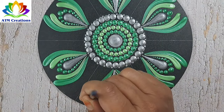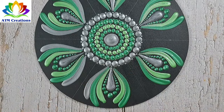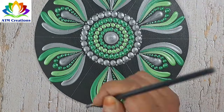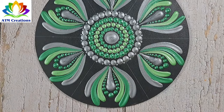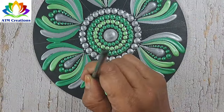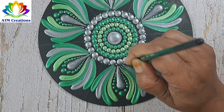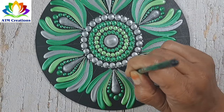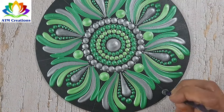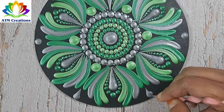I'll keep some dots in green. I'll keep some dots in spring green. I'll keep some dots in spring green. I'll keep some pearl grey dots and make the dots into swipes.